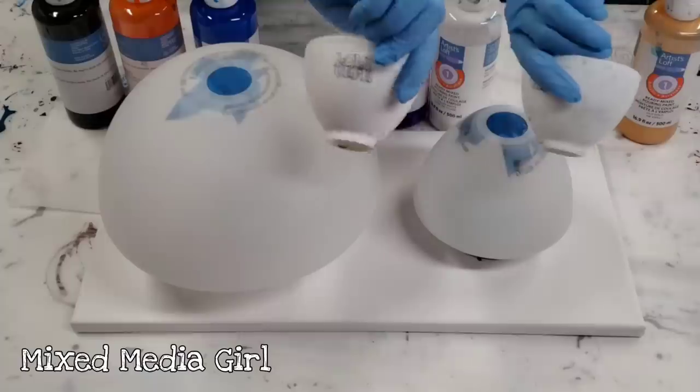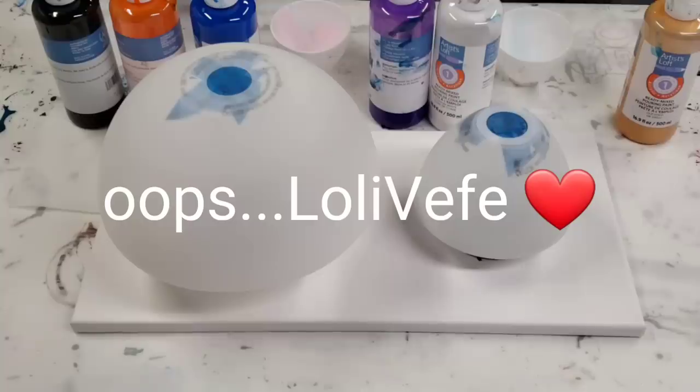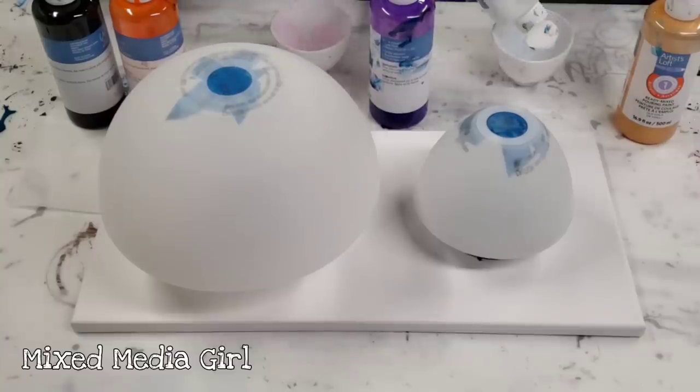We're each going to fill up one of the Loli Lefe silicone bowls with our colors and get started. We should do them in the same sequence and as close to the same amounts as possible. I'm going to go ahead and speed this part up.